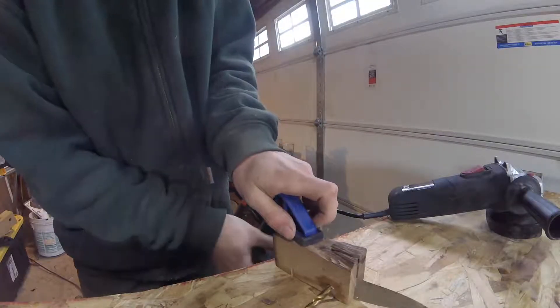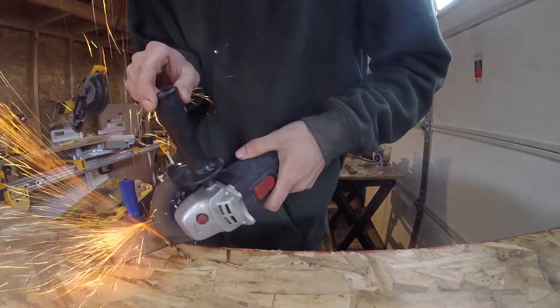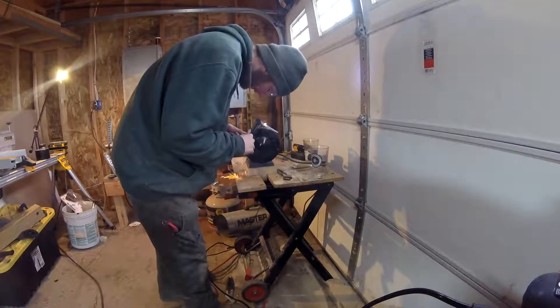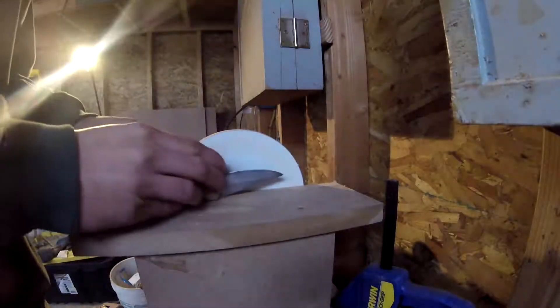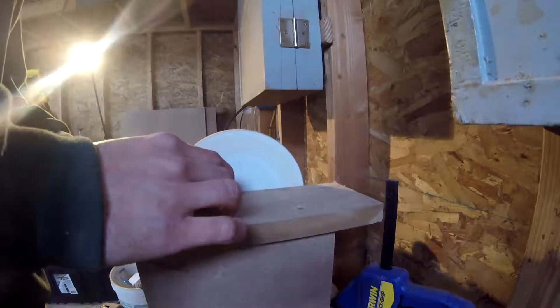After letting the epoxy set overnight, I'll clamp it to my workbench and cut the excess bit off with an angle grinder. I can now take the knife over to the bench grinder. I'll grind the pin smooth so it's flush with the wood.